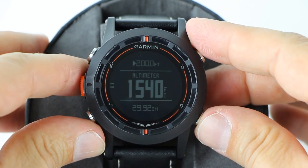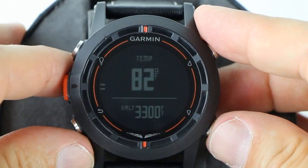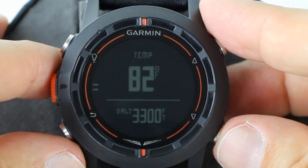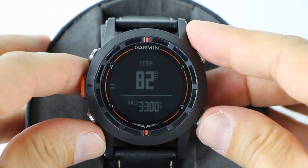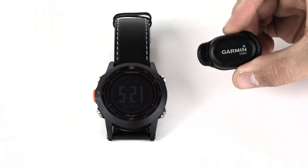You can set up altitude alerts for tone, vibration, or a combination of both. The temperature page displays the current ambient air temperature and the density altitude. Be aware that your body heat may affect the temperature reading. You can wirelessly connect the D2 watch to the $30 Garmin Tempe device to get more accurate temperatures and density altitude readings.